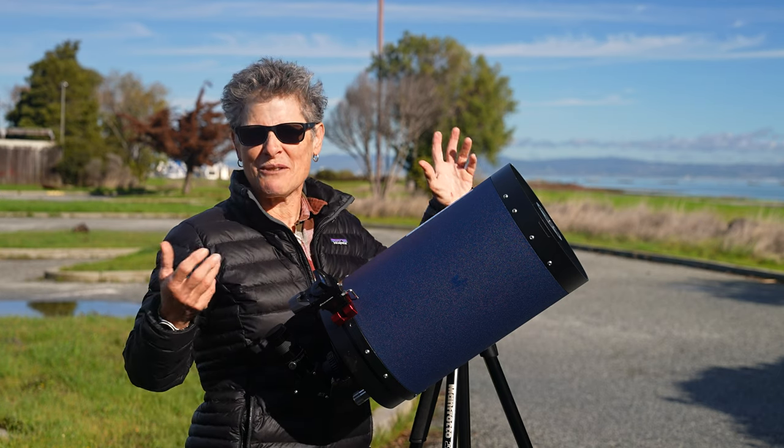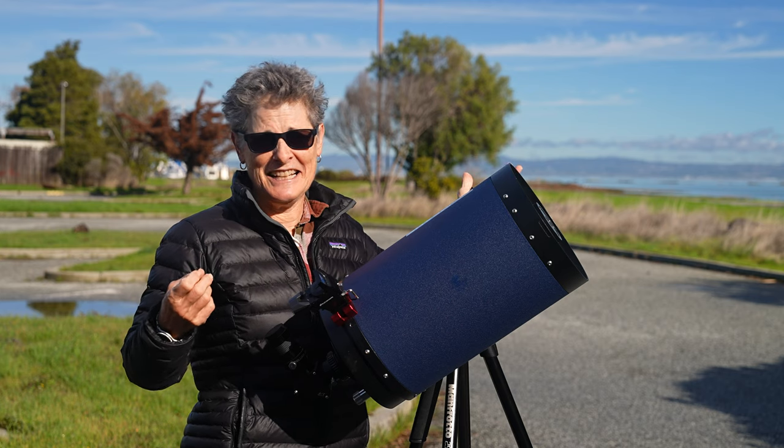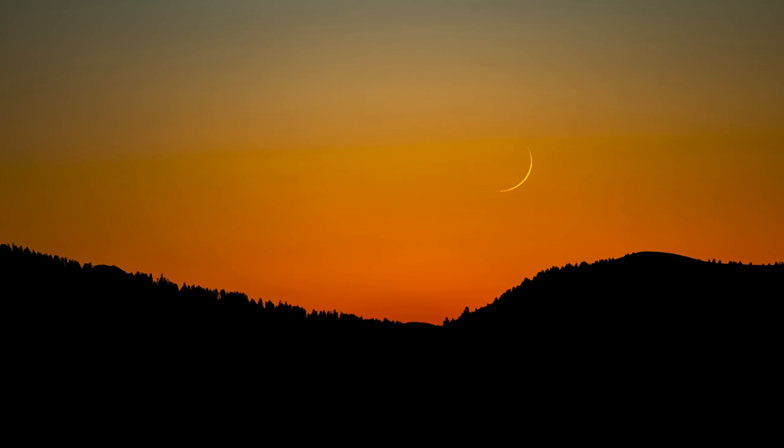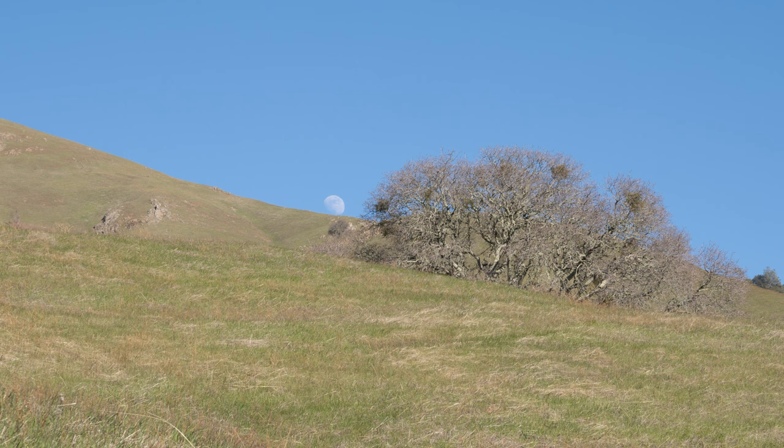After all, the Moon is up there day after day, and you can view it from anywhere. It doesn't matter if your backyard or other observation site is light-polluted. And unlike galaxies, nebulae, and constellations, which fade from view after a few months and don't return for several more months, the Moon is up there month after month after month. It won't go away.